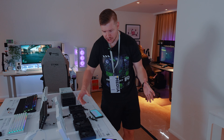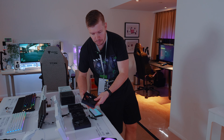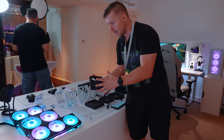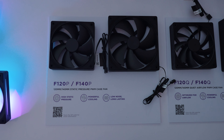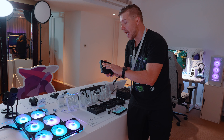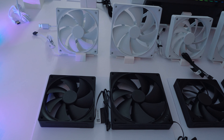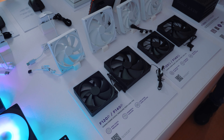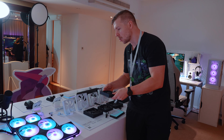For those who don't like RGB, NZXT has another option — the F120P and F140P, available in black and white. These are high static pressure performance fans, making them ideal for water cooling. If you have a radiator with dense fins and high FPI, static pressure helps force air through them. Absolutely perfect for water cooling.